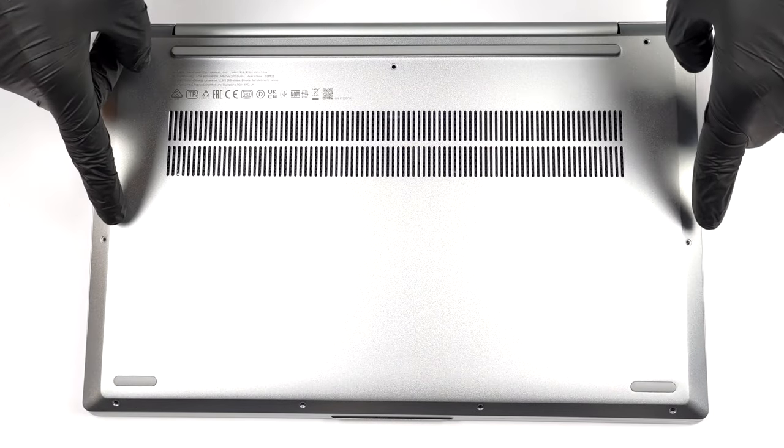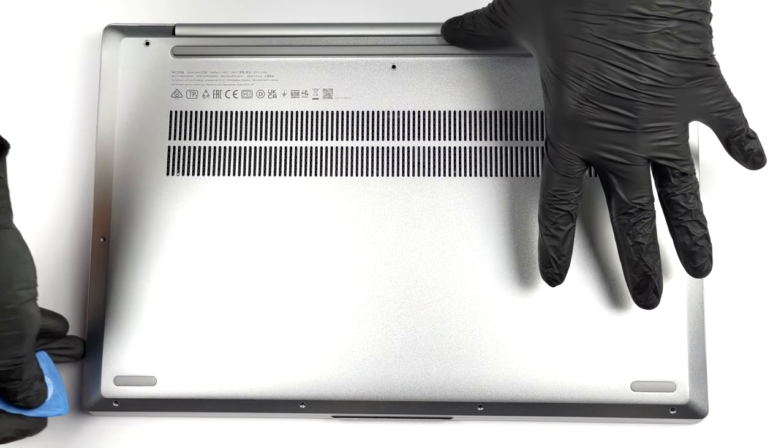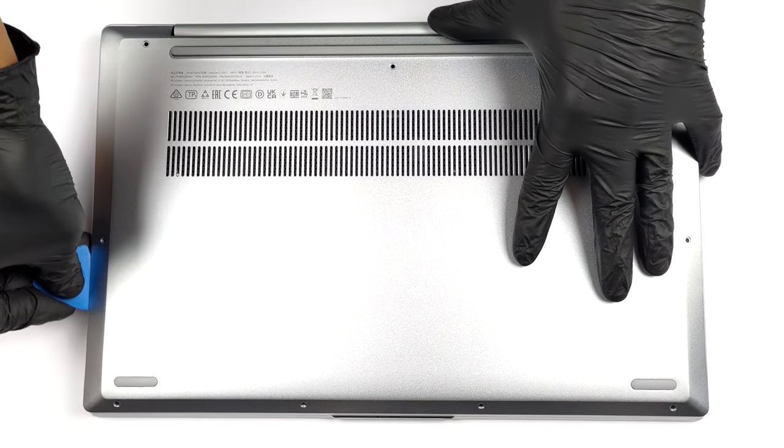Hello, this is Laptop Media, and today we will show you how to open the Intel version of the Lenovo IdeaPad 515 and what's inside of it.